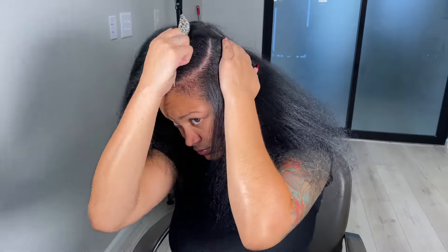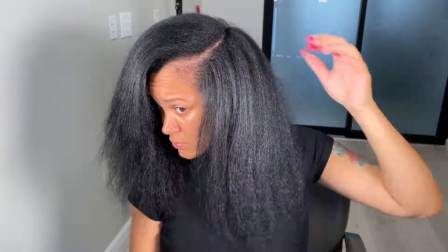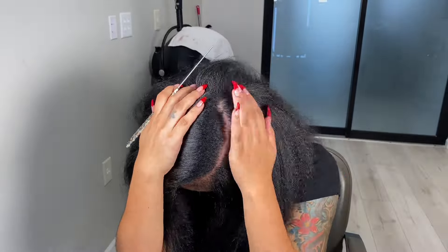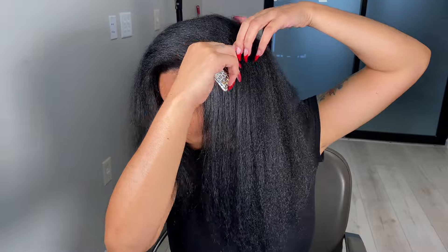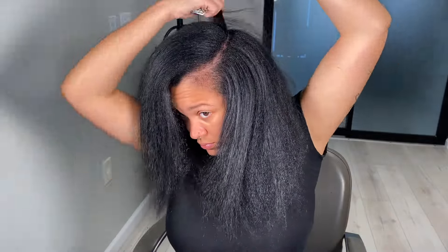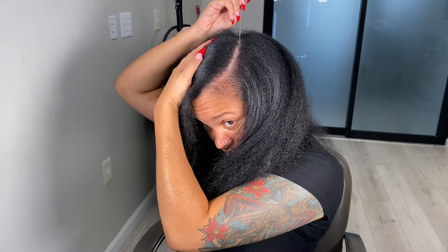This video was highly requested by a lot of my subscribers, so let's get this done. Speaking of subscribers, y'all — we're at 10k! When it comes to parting, I'm a perfectionist, especially on myself, so I parted my hair so many different times.